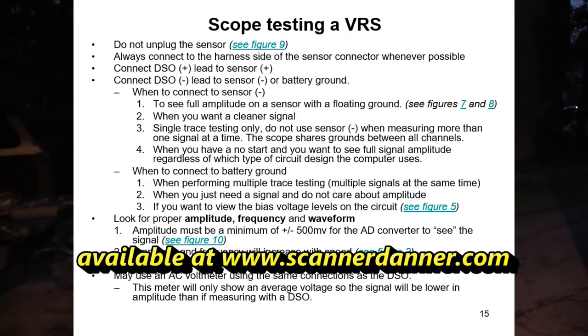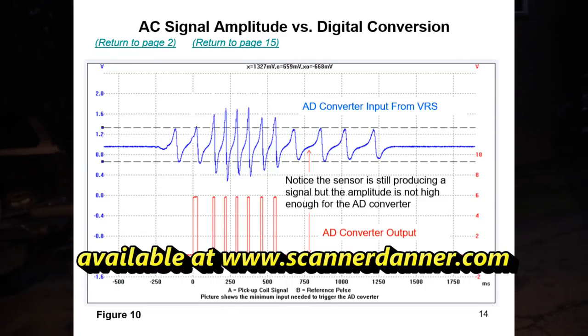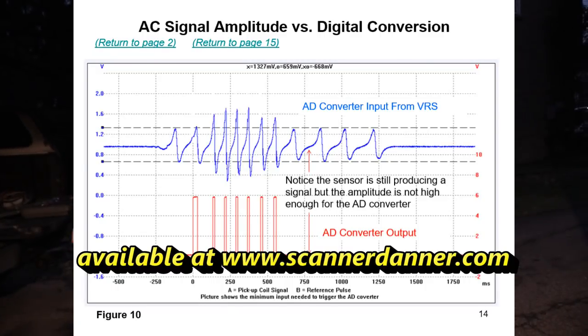Reminder: chapter 21 — variable reluctance sensors. That's where you can learn how to test these. When I tested it, I went between the two wires because I wanted full amplitude. Really important when checking VR type sensors to connect properly — they make their own voltage. Chapter 21, make sure you check it out. I'll put the link in the description for the lab scope. We thought we were going to do this in 10 minutes and it turned out to be a decent project and a nice learning experience for all of us.